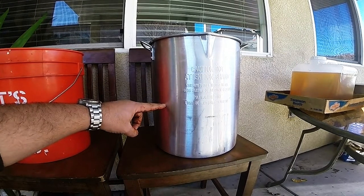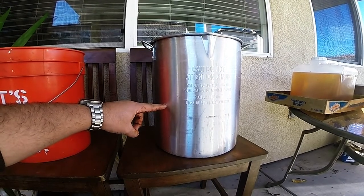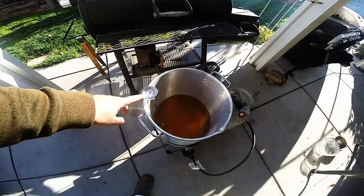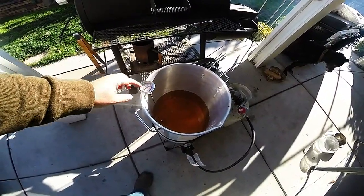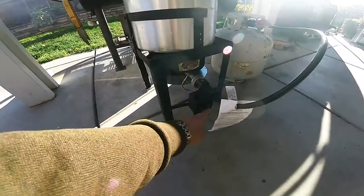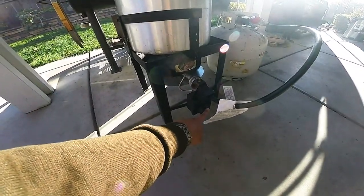I've measured up my oil and I'm going to need about three gallons. I've put my oil into my kettle and I'm going to be lighting this and inserting my thermometer. I'm going to wait until I achieve a 350-degree temperature.